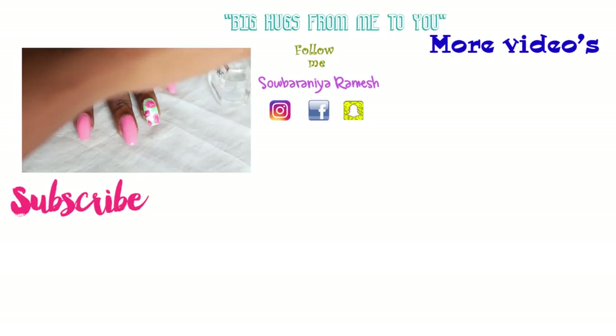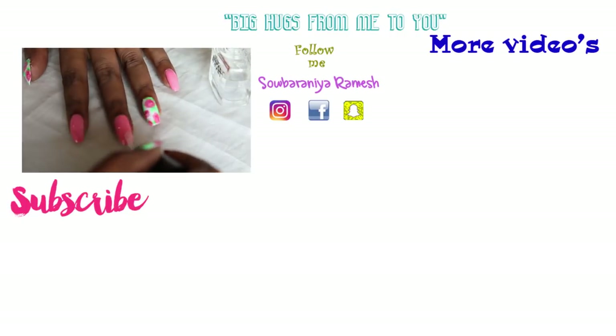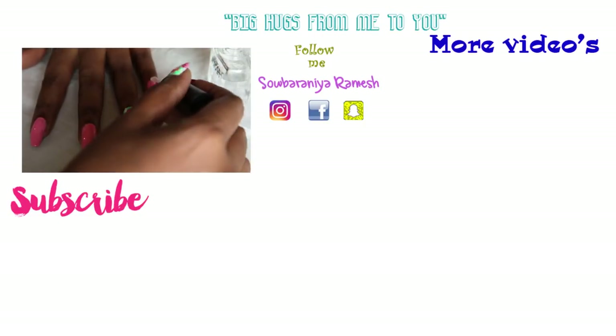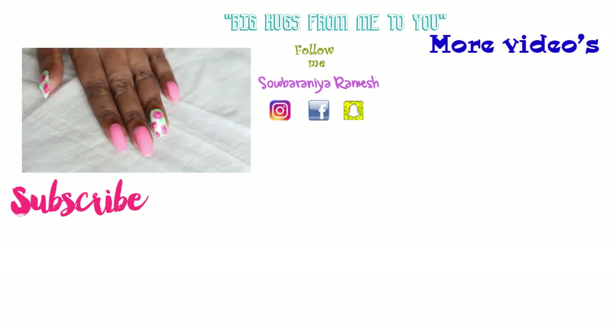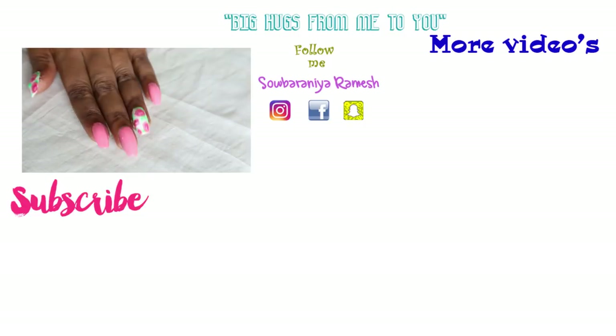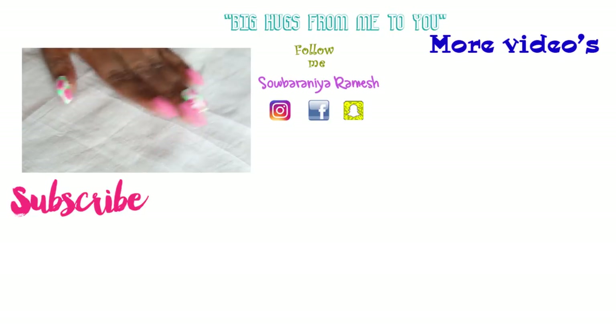That's all for today's video. Let's try this nail art! If you have any more time to try this nail art, please like this video and subscribe to our channel. Please share your thoughts in the comment section. See you in the next video!